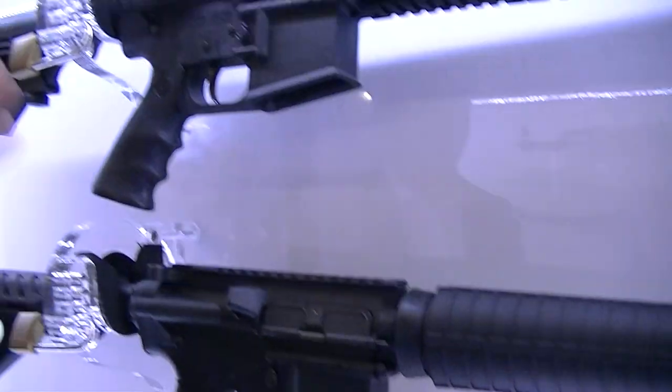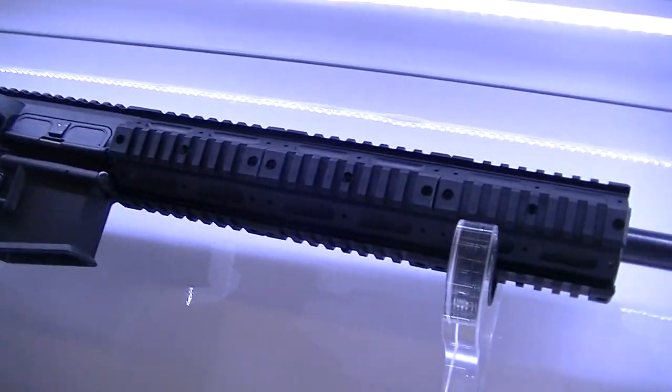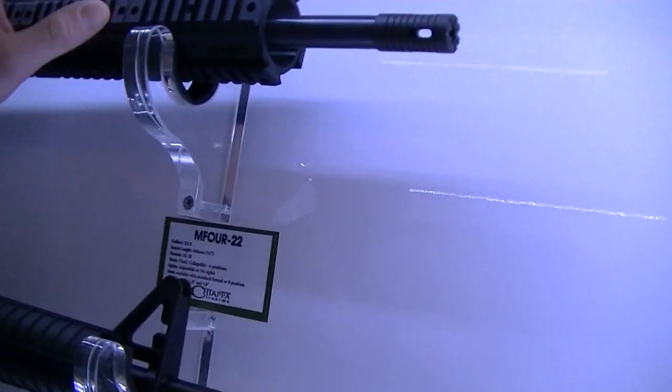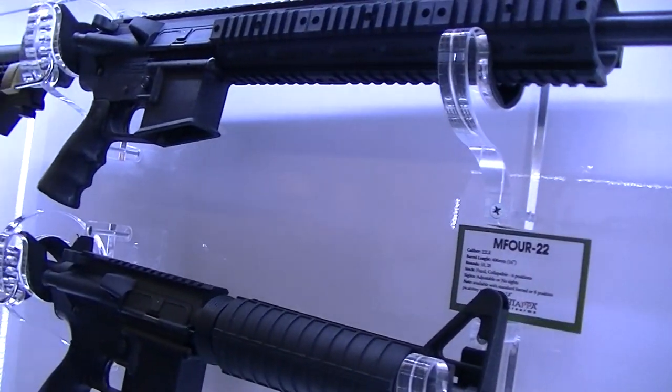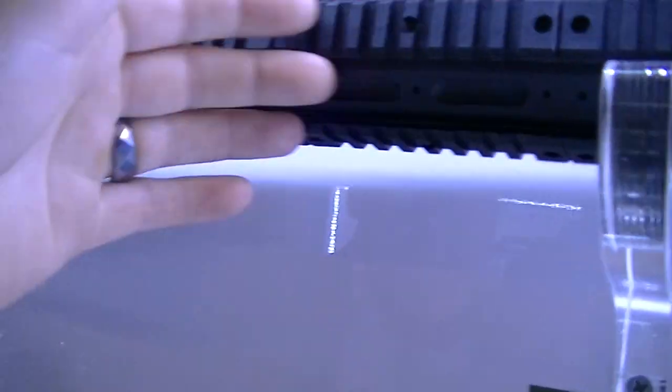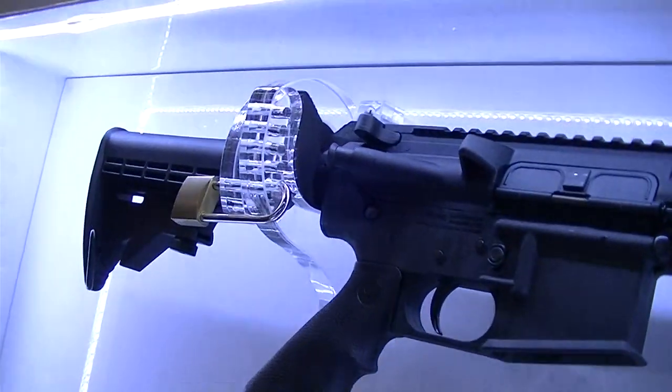Here we have the M4. We have only two here, but it's a big family with different lengths of barrel and different versions. Here we have a collapsible stock — it's all polymer. It comes in .22.